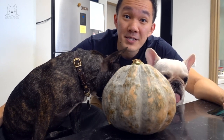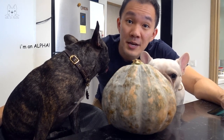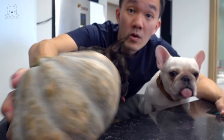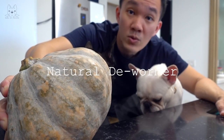What about pumpkins? Pumpkins are a rich source of fibre and beta-carotene, which converts into vitamin A, and also other minerals. Today we are going to show you how we prep this pumpkin. Almost the whole pumpkin can be used, including the seeds, which is a natural dewormer.